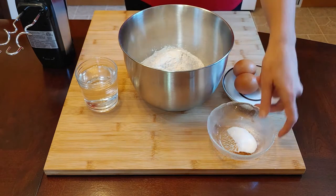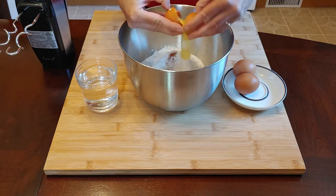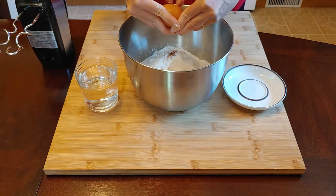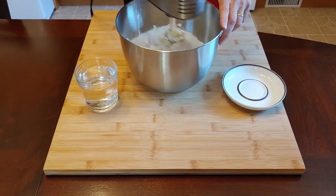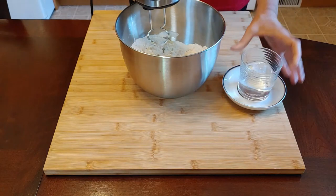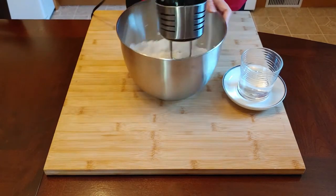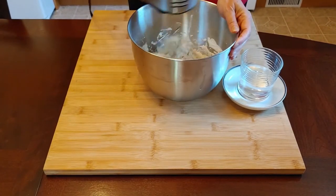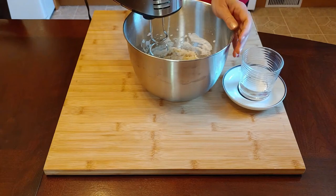First I add the salt and the nutmeg, then I add the three eggs, and now I mix. Add not all of the water at once — just about half the amount first to see how the dough is coming. You can see the dough is still quite hard, so I add a little bit more water.